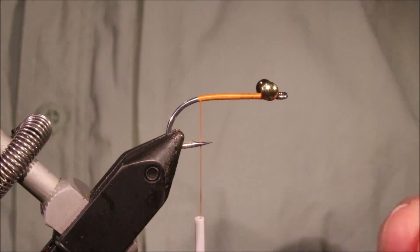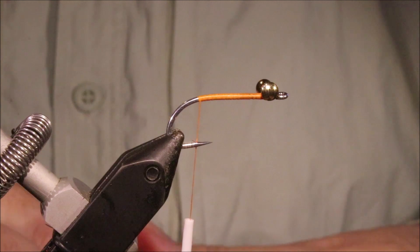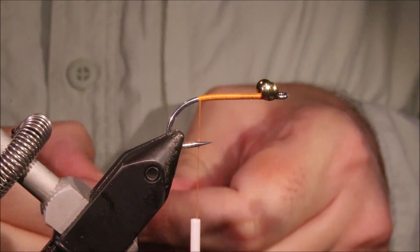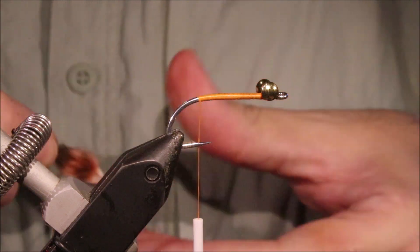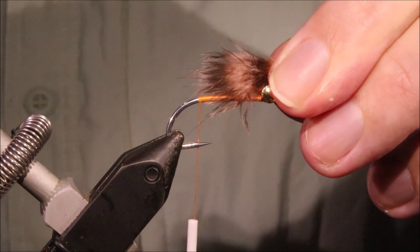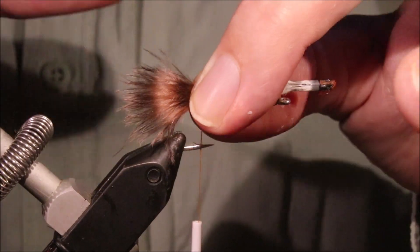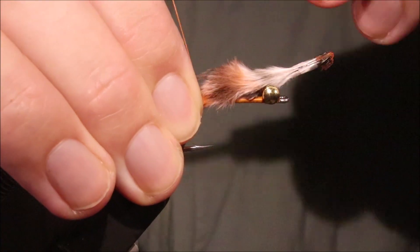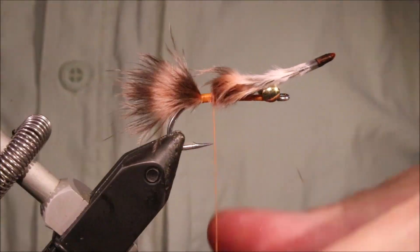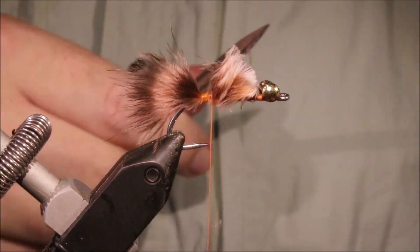So I've got them tied on. I'm going to get a wee pinch of marabou — just again colour to suit. This is like a grizzly dyed rusty orange; it's a wee bit washed out looking but I quite like it for these. Shank length over the back and you don't need too much — it can be quite a sparse clump. This is just a wee bit of chickabou actually.